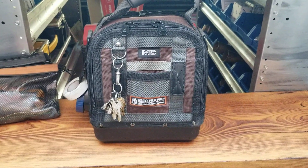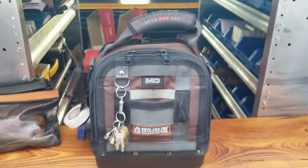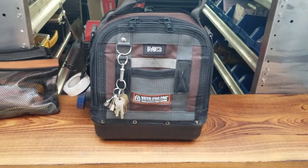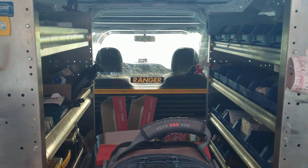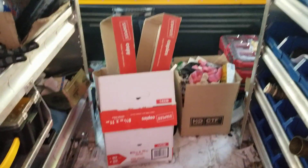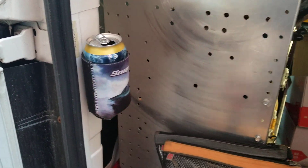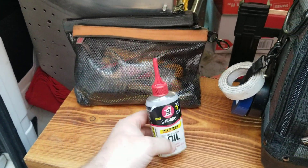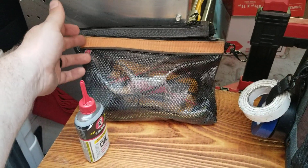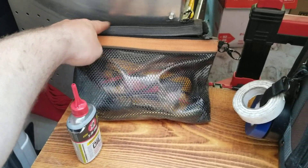Just thought I'd do a video of my Veto Pro Pack MC bag I carry in for most calls. I'm set up here at the back on a piece of wood at the back of my ProMaster City. In the front I keep a little 30-weight non-detergent oil. The orange one is a Fluke 116 with leads and jumpers, and the gray one in the back I keep just for extra wrenches and sockets.